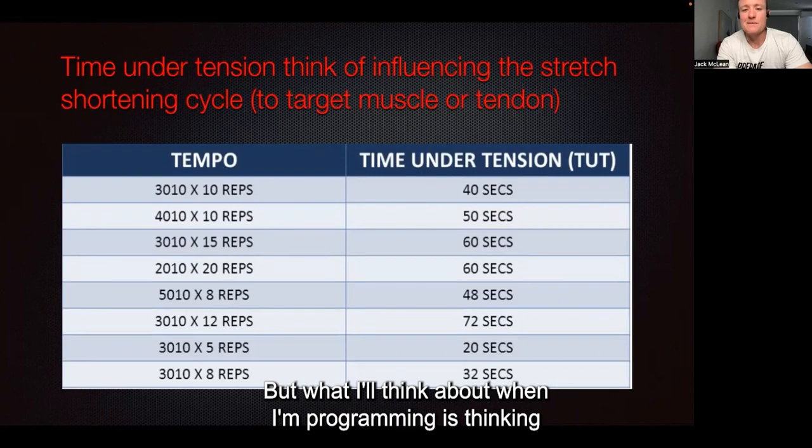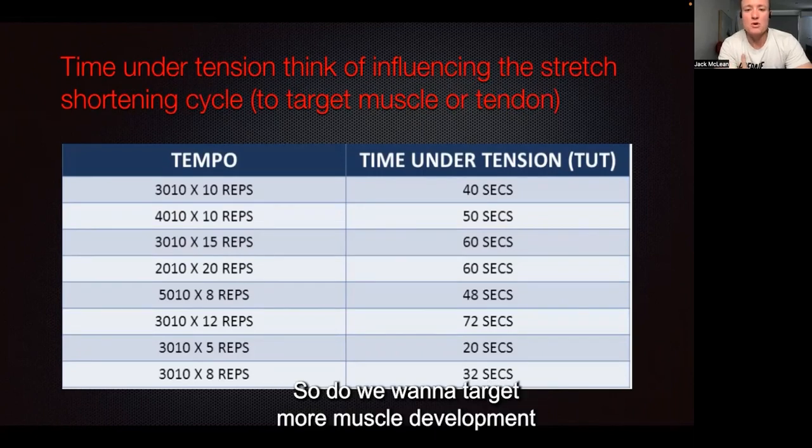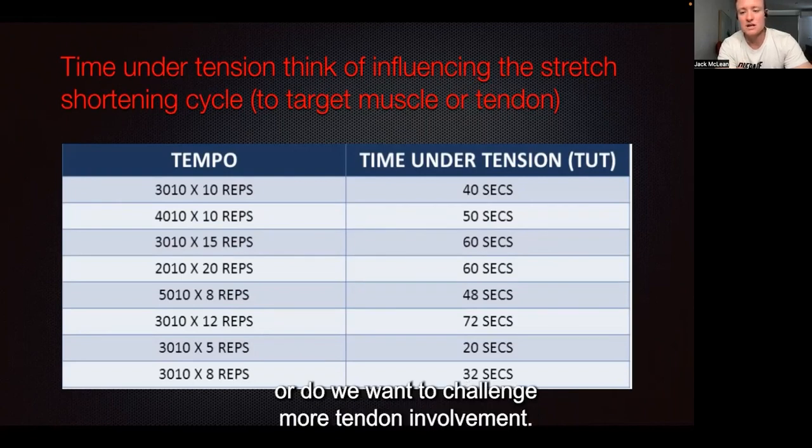What I think about when I'm programming is how do I want to influence the stretch-shortening cycle? Do we want to target more muscle development, or do we want to challenge more tendon involvement?